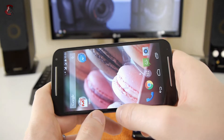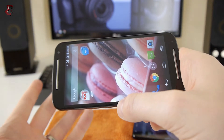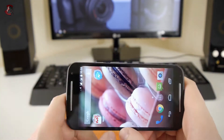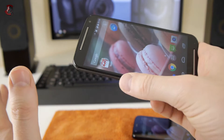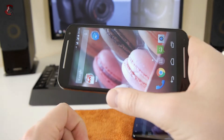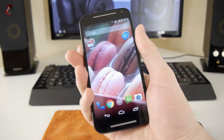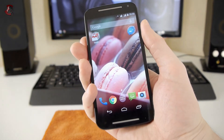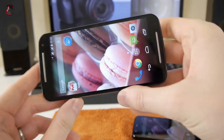With the bigger screen it's easier to see things — you can hold the phone at a comfortable distance and it's just much clearer. Also, my hands aren't the tiniest, so I don't mind the larger form factor at all.